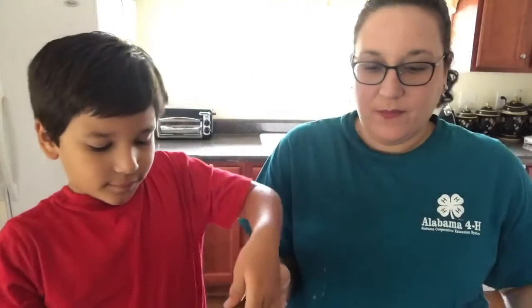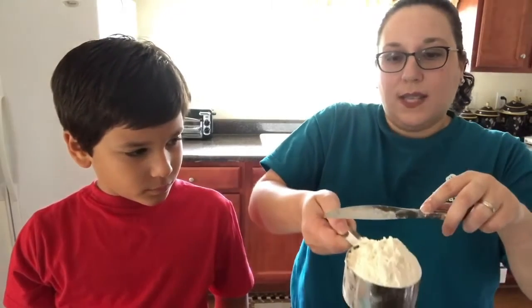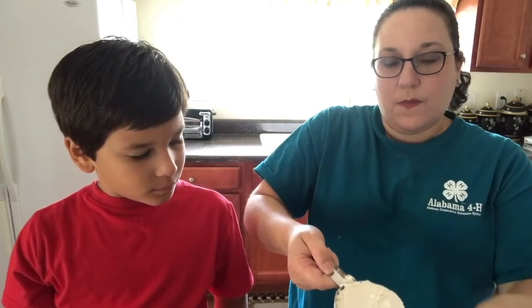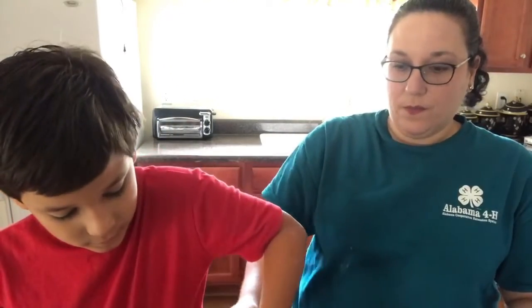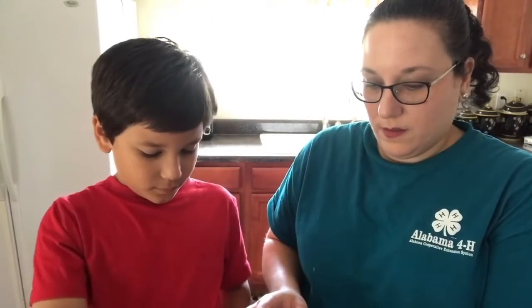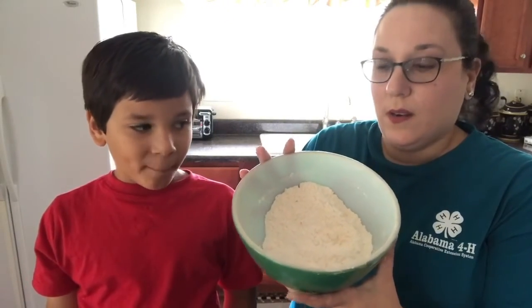Half a cup of sugar — we're just adding this into our mixing bowl. Then we need a cup of flour. Get a nice big scoop, take the back of my knife and scrape it across the top so I get a nice even cup. We're gonna add this into our bowl and mix it up. Our flour is unbleached and self-rising. We're just mixing it up nice to make sure both ingredients are distributed evenly.